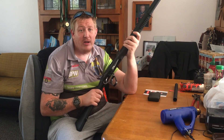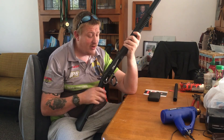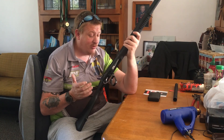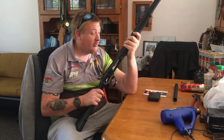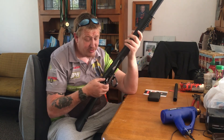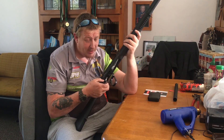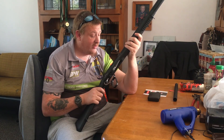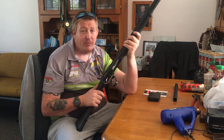But perfect for what I want to use it for, which is off the front of my quad bike or off the back of the ute eradicating feral pigs. Absolutely great for that and great price. It's got an ambidextrous safety on it. It's a no-frills gun, but it will get the job done.